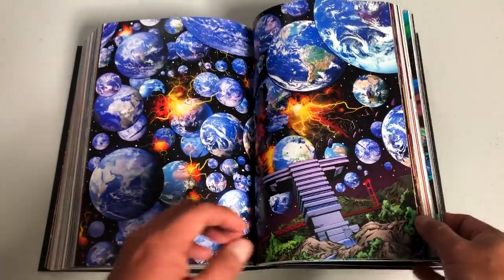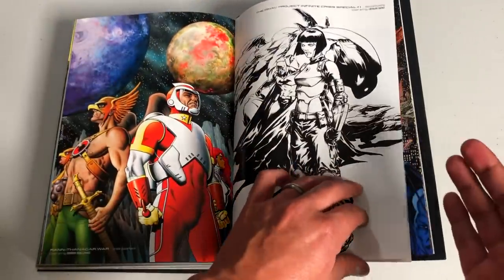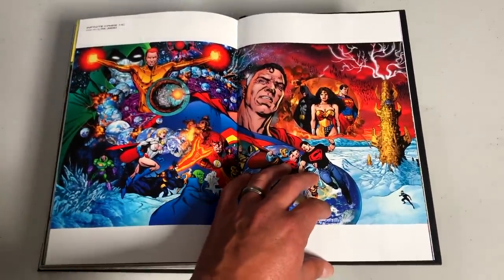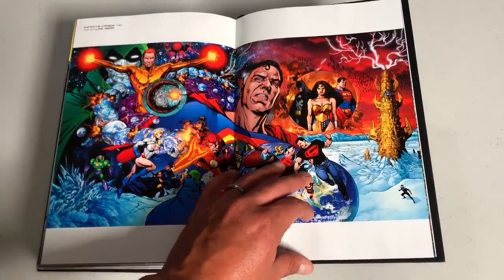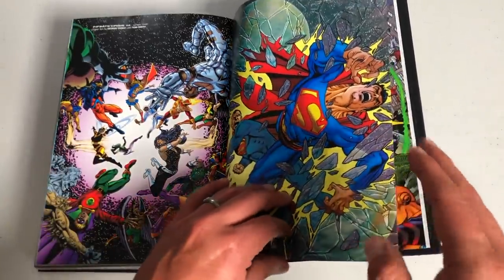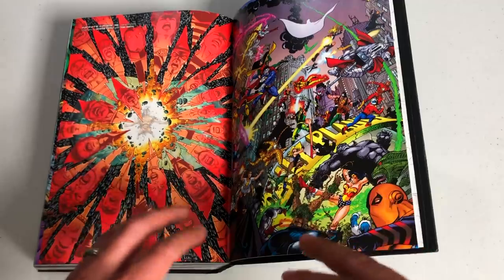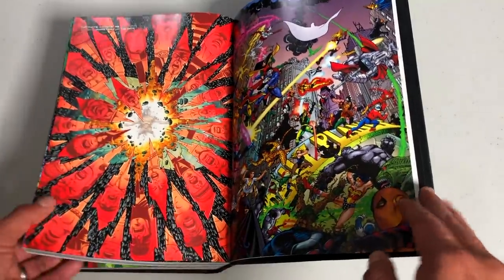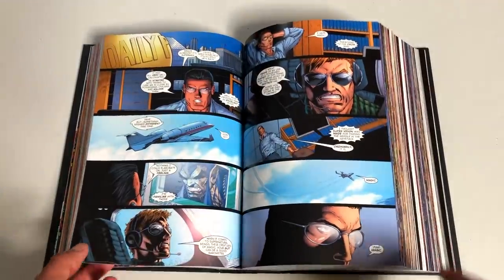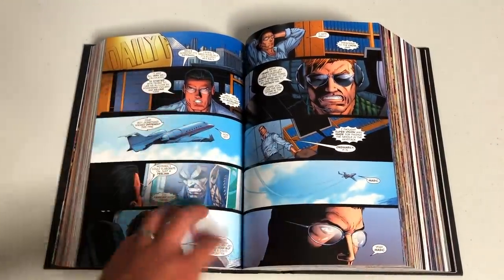Now let's look at the extras in the back. We have variant covers here, and I can't show all of them because they spoil some things. I know it's weird because this series is about 15 to 16 years old — but if someone had spoiled something from this book for me when I was so excited to get into it, I would be upset too. Where do you stop, right? Sometimes I'll talk about stories that are 40 years old, but I'm just being mindful.